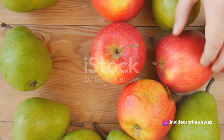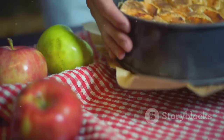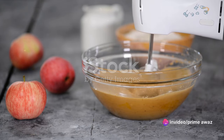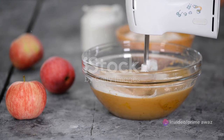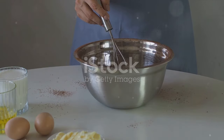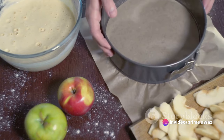First things first, gather all the ingredients you need. Let's start with the star of the show: two large ripe apples. Their natural sweetness and juicy texture are key to this cake's delicious charm. Then we need two cups of all-purpose flour — the canvas on which we paint our flavorful masterpiece. One and a half cups of granulated sugar will add the perfect sweet note, while half a cup of vegetable oil will ensure our cake is moist and soft. Don't forget the leavening agents: two teaspoons each of baking powder and baking soda to give our apple cake that lovely rise.